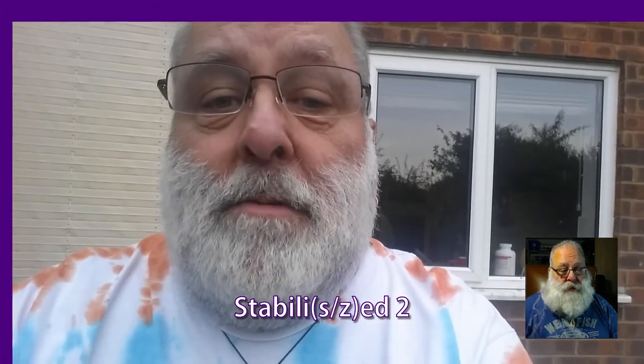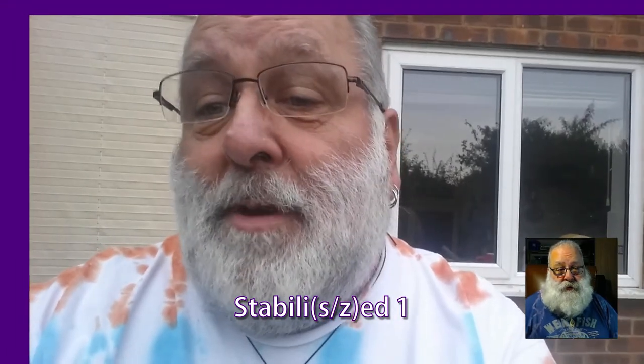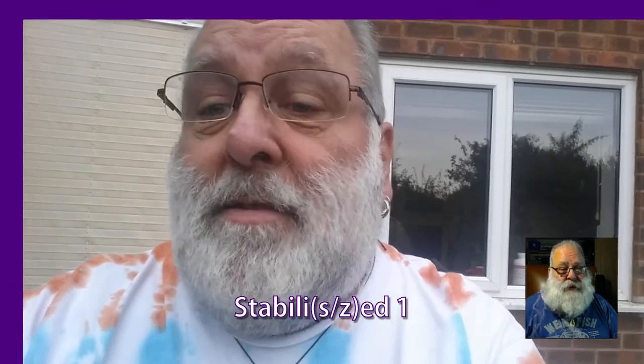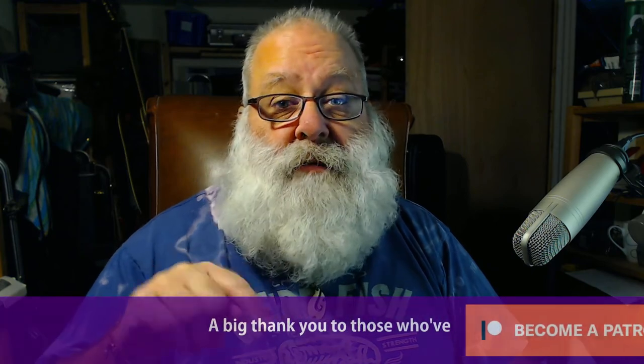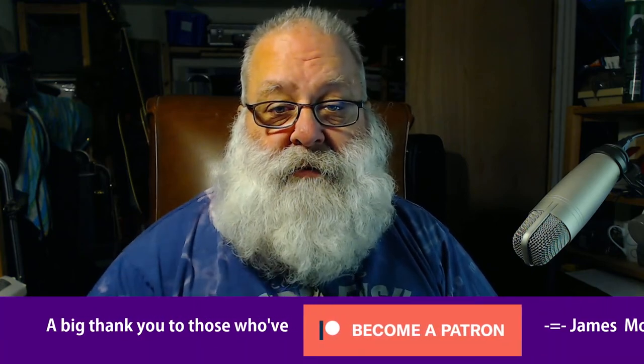Version 3, basically, I've targeted the window in the background but with two points, so it adjusts rotation. With version 2, I've targeted the window in the background but just with one point. With version 1, I targeted my nose. And I've noticed quite a lot of stabilization is doing that, because whoever's doing the stabilization has thought it would be good to focus on the person. But actually, when we look at something, we choose ourselves which part of the person to look at.